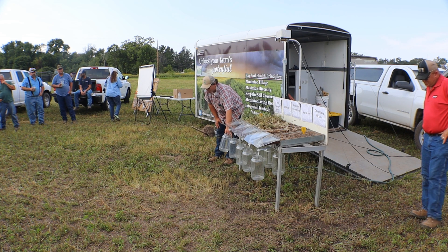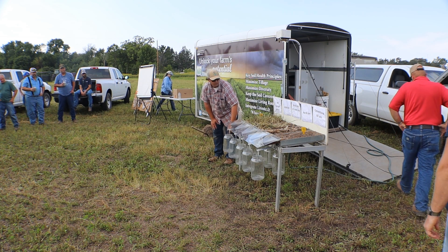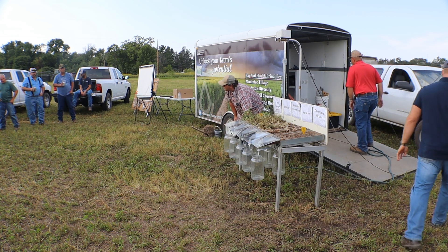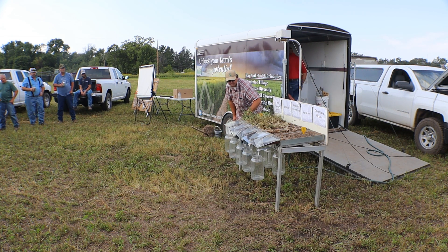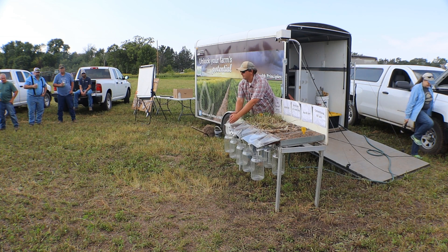The tubs in the front are going to show us runoff from a field if there's an extreme rain event, and then these ones underneath here will be the infiltration through the pans. There are holes underneath here that will let water through, and then of course we're catching and funneling all the runoff into these front ones.